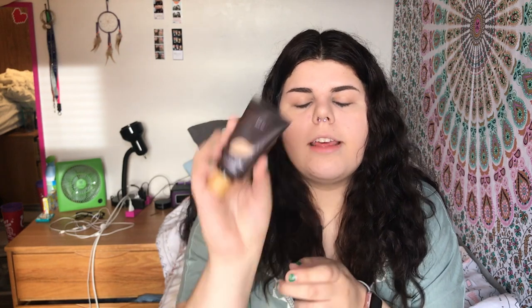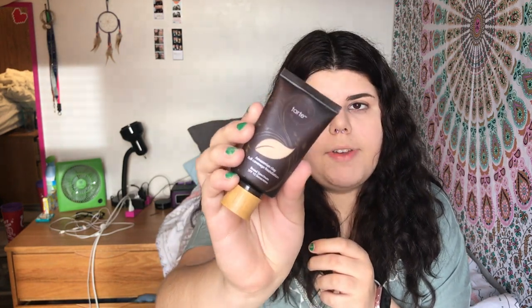Next, I take the Tarte Amazonian Clay Full Coverage Foundation, and this stuff is literally my life. I think all the products I'm gonna be using today are cruelty-free, and Tarte is cruelty-free, but their parent company tests on animals. I've been trying to find substitutes for that eventually, but since I haven't found anything yet, I still use this. NYX's parent company also tests on animals, but they're cruelty-free, so it just depends on how you view that. I've been trying to start getting only strictly cruelty-free companies.